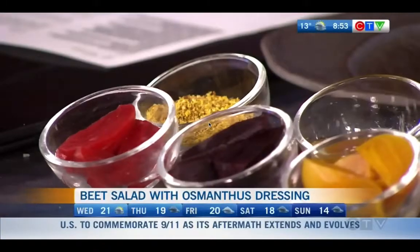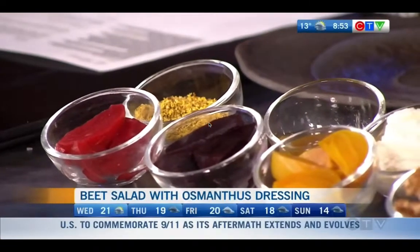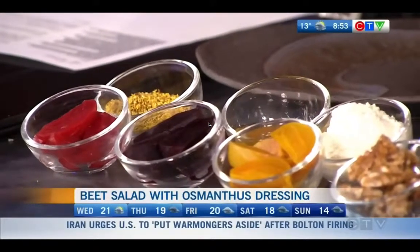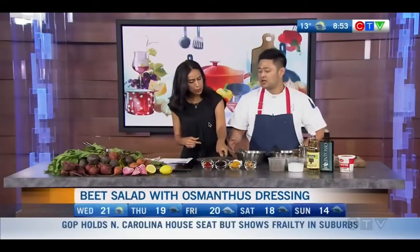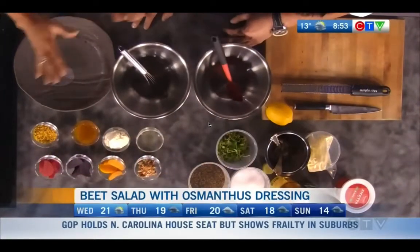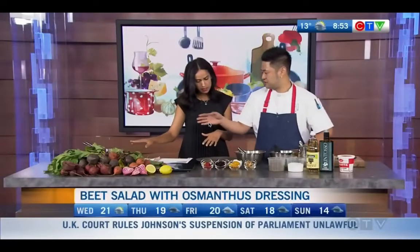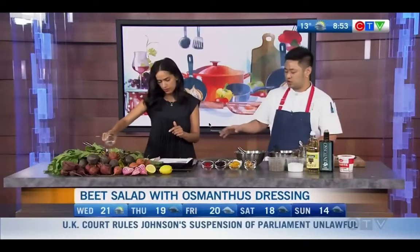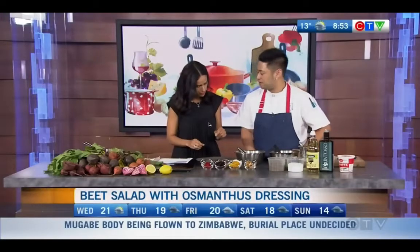We've got beets, of course. What's the key to making beets? You can either bake, roast, or boil them. But when you boil the beets, you don't want to cook the red beets with any other beets because it's going to dye the color. You want to separate them. I have some simple syrup here, so just put that flour in. We give it about 20 minutes to simmer, and then we'll let it sit so the flavor will come out.